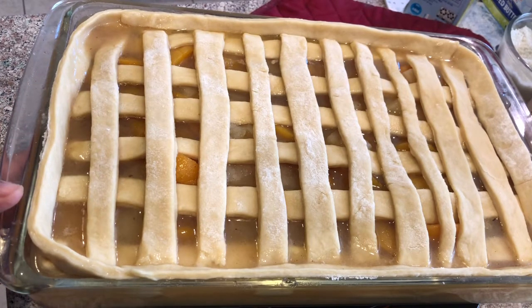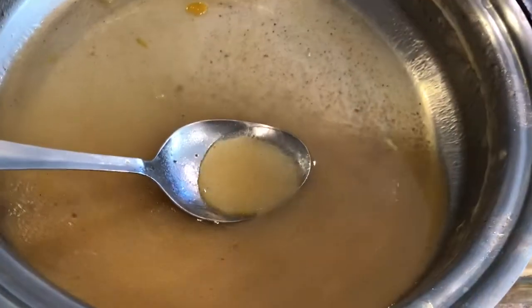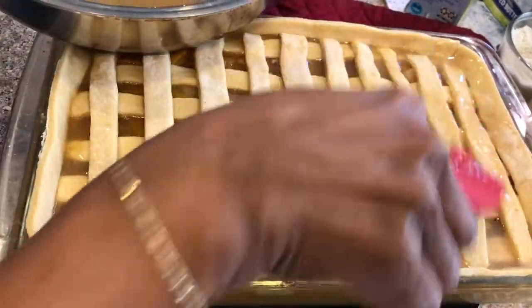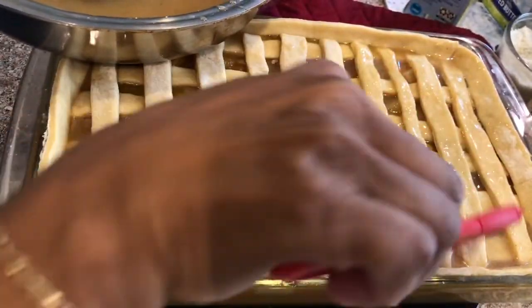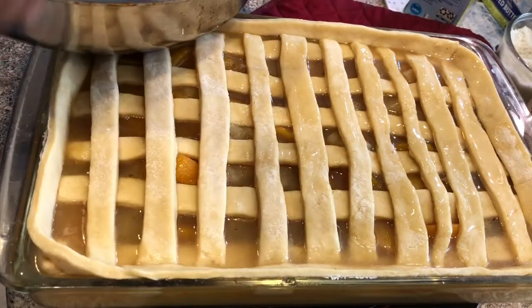I'm brushing a little liquid from the peaches on top of the dough before placing it in the oven — I'll just brush it over the top. My mother used to make peach cobblers when we were growing up and they were delicious, so it's in my blood.